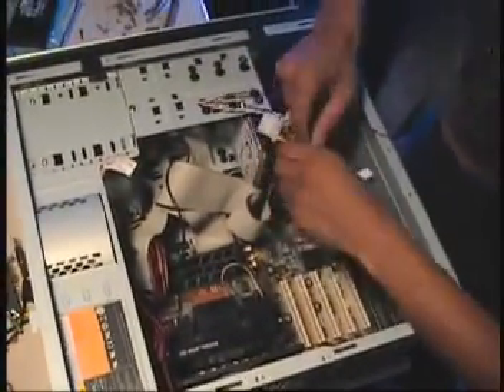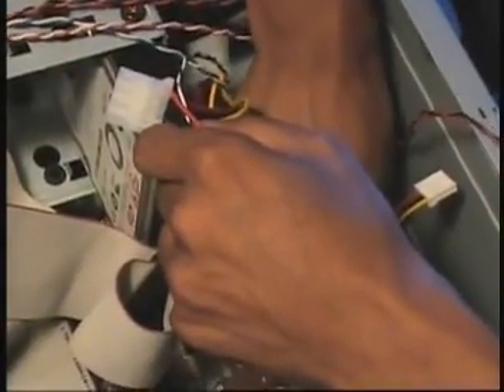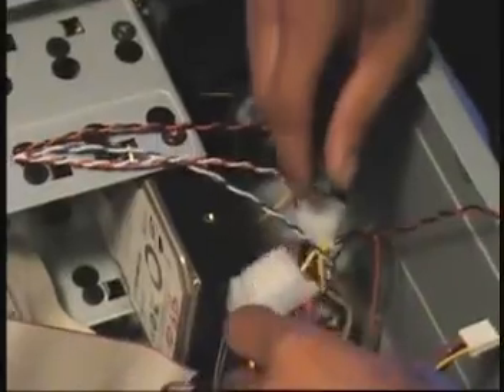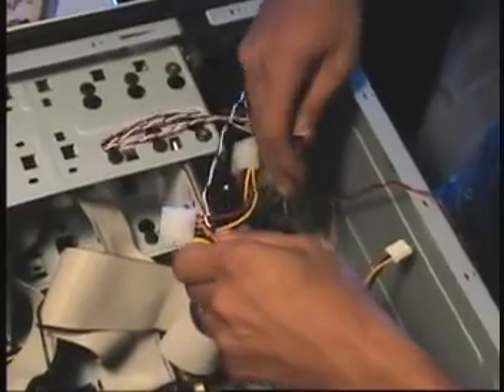We're going to connect another fan to the motherboard. It's another sys fan. The fan that we're connecting is the one that pulls in from the front and through the case, open into the case. Now I'm ready to work on connecting up more of this board and everything, so I want to make sure to do that.